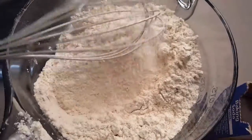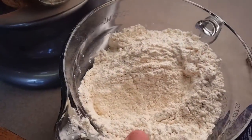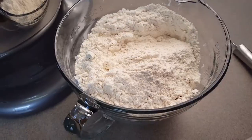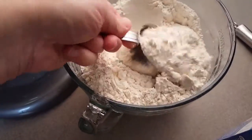Whisk until you get those spices and the baking soda throughout. Then we're going to add this dry mix to our wet mix slowly — you can add it cup by cup. I would recommend taking maybe a cup at a time, and remember to scrape down your bowl a few times too.